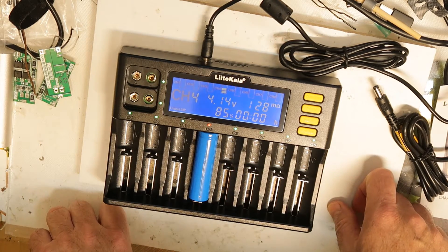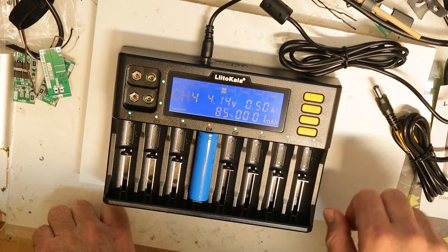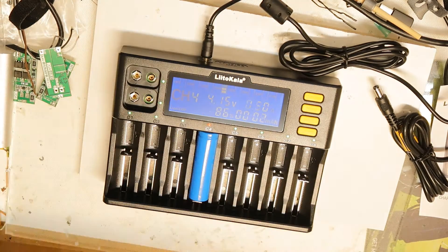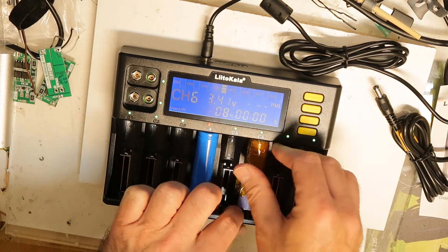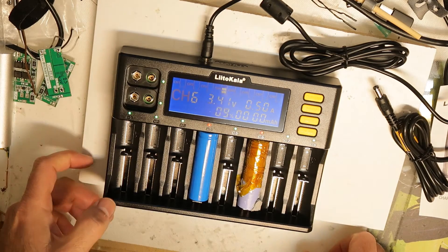It is charging at half an amp, and the internal resistance is also shown — 128 milliohms, which is nice. Let's try another cell that I think has a better internal resistance to compare.